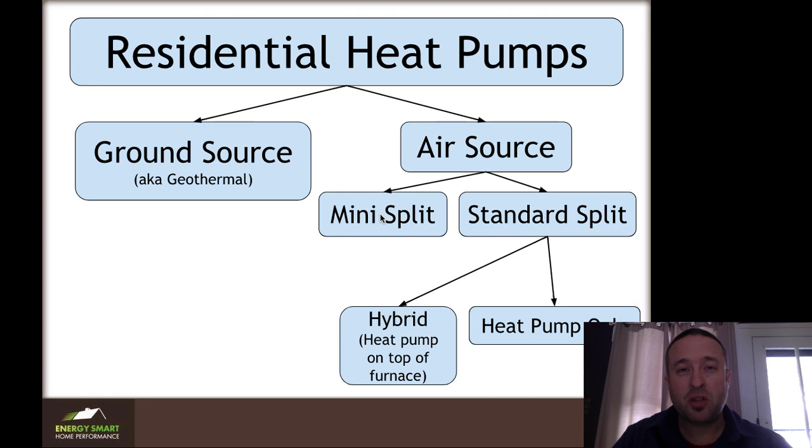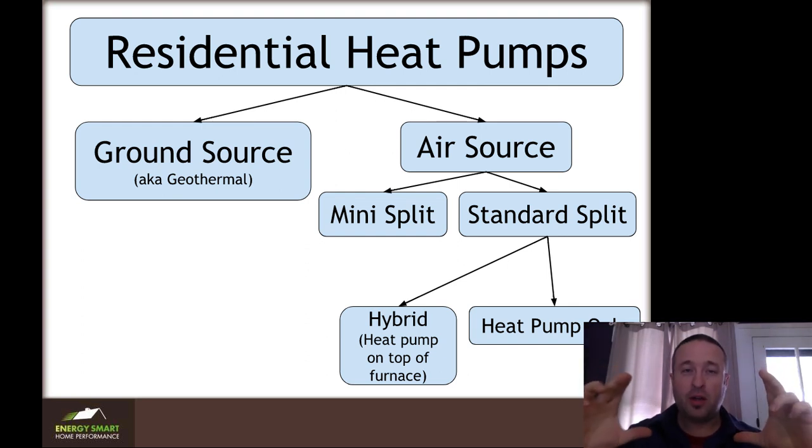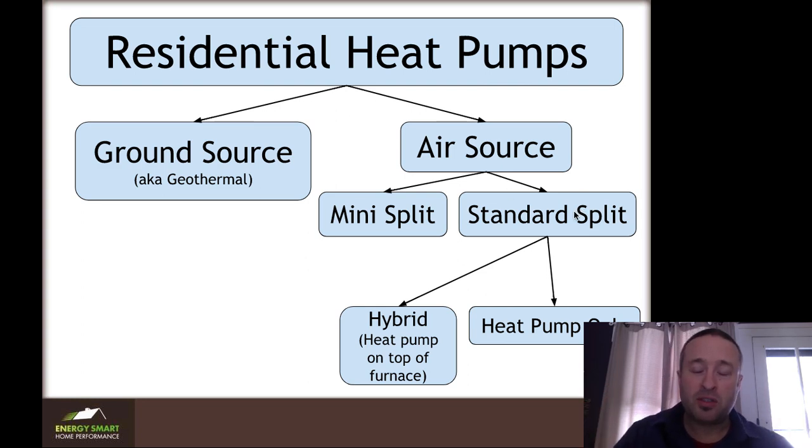There are two different versions of air source. There's mini splits, which just have a head that goes on the wall with no duct work — it looks like the unit in a hotel room. And then standard split units are like a traditional forced air furnace or air conditioner: an inside unit in the basement or attic with a fan that attaches to duct work, and an outside unit that is either removing or adding heat. Of the standard splits, you can have a hybrid — a furnace with a heat pump on top — or heat pump only, where our clients are actually deleting their gas meters.